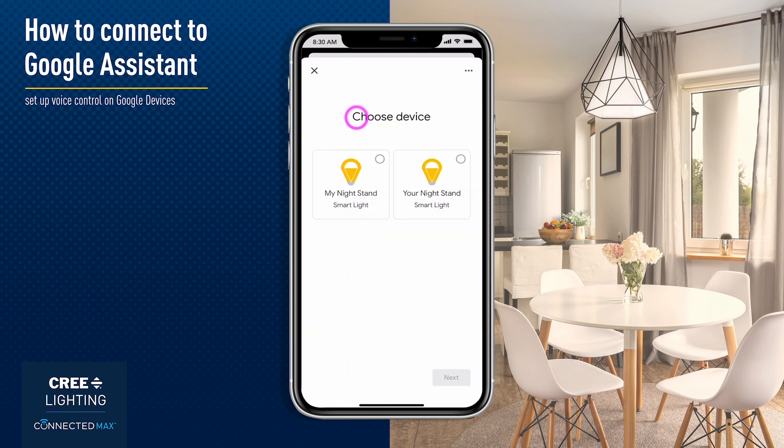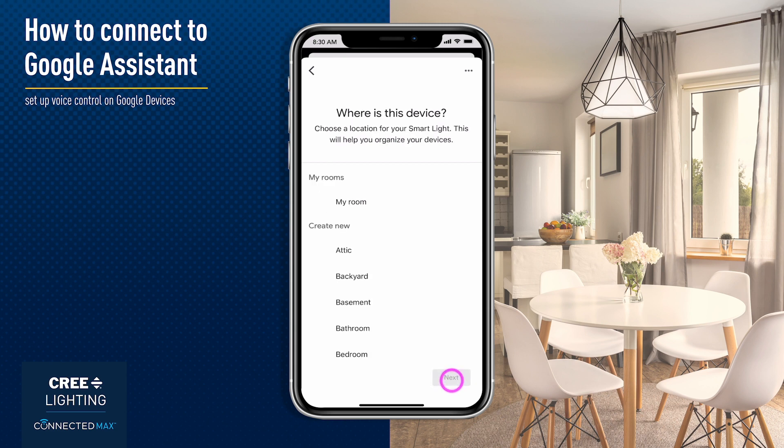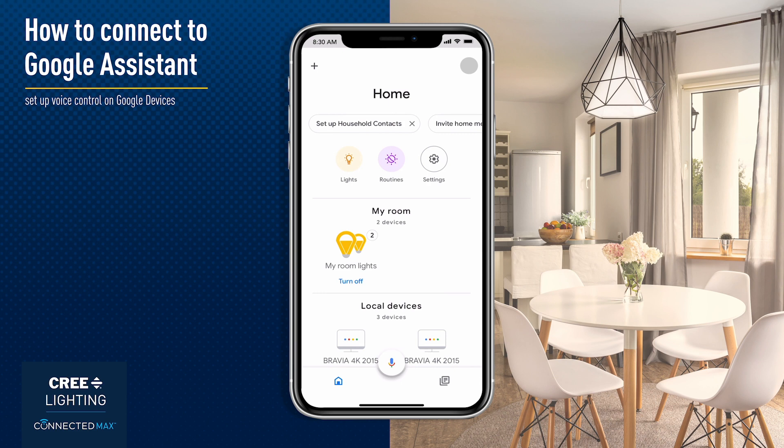Once the devices are discovered, tap to select the device or devices and then tap Next. Choose Your Home and then tap Next. Choose or create what room the bulb is in, then tap Next. Your bulbs will now be accessible in the Google Home app.